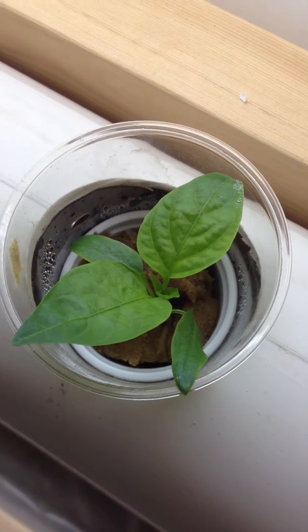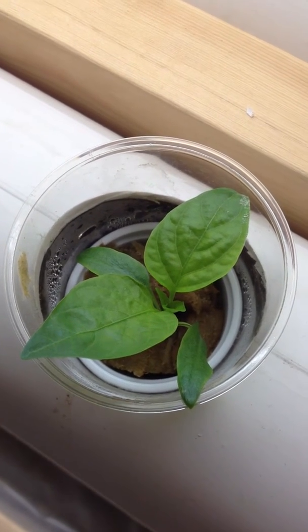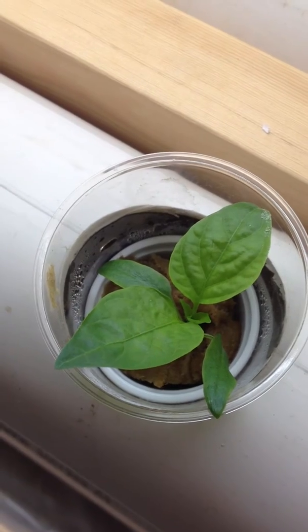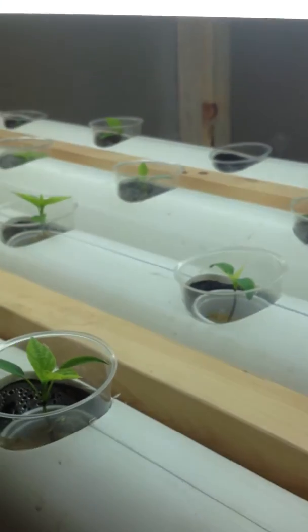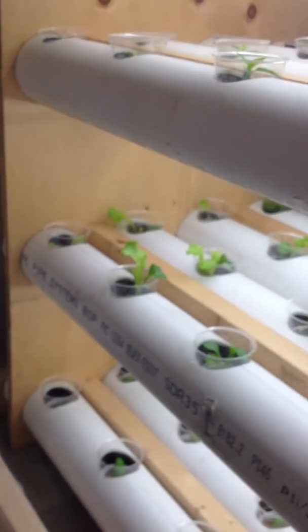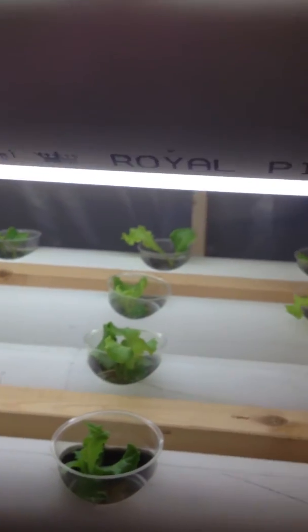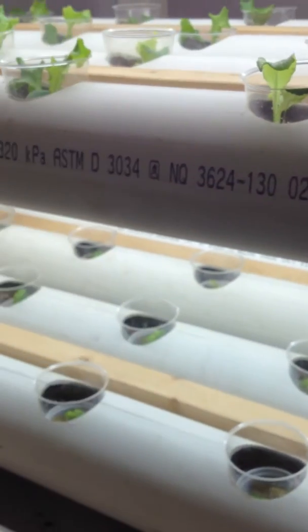Hello fellow YouTubers, Devin here with All Systems Grow. We're looking at a pepper plant that we have in our newly designed grow unit. The grow unit uses the cracky method for growing. We're currently growing peppers, lettuce, basil, kale, tomatoes, as well as cucumbers and a few other crops.